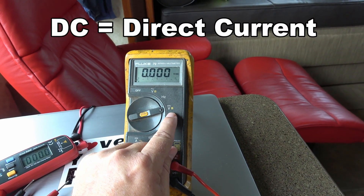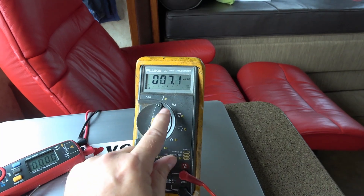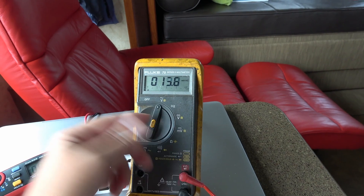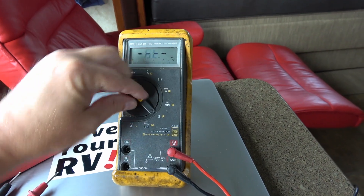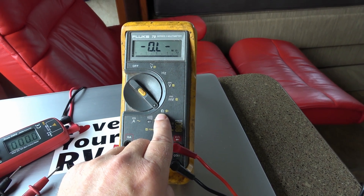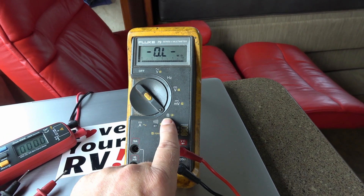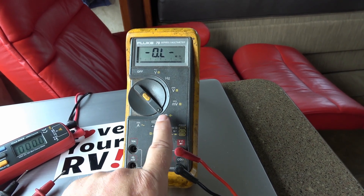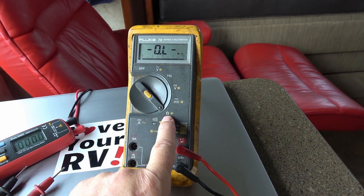The basic measurements: DC volts in your RV will be your battery power or flashlight batteries. AC volts is your shore power that you plug into at the RV park, or your normal household appliances. Another important measurement is ohms — the Greek symbol Omega — which measures resistance. For example, a light bulb glows and puts out light because there's a filament with resistance to the power going through it. You'll use ohms to measure elements or light bulbs.